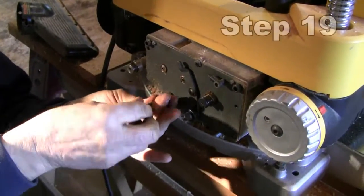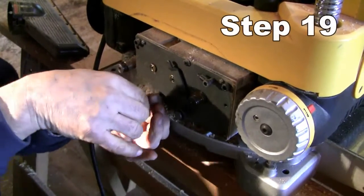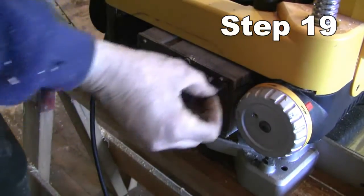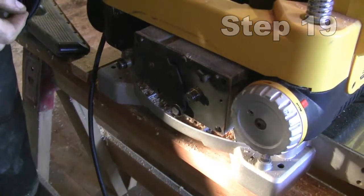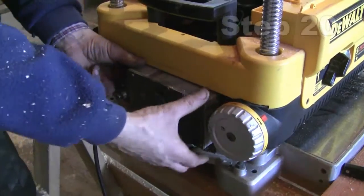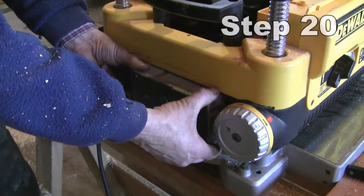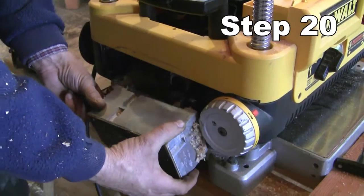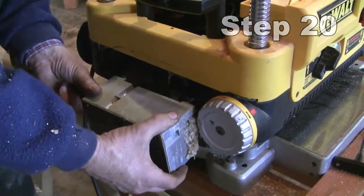We remove the three allen bolts that hold the gearbox in place. Step 20 is to pull the gearbox back, but don't completely disconnect it from the machine.